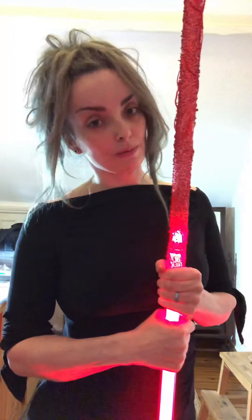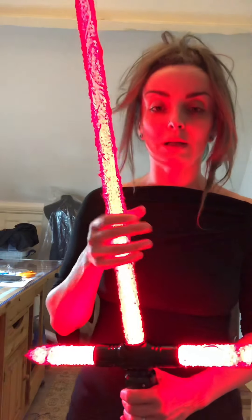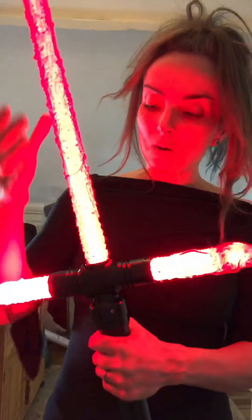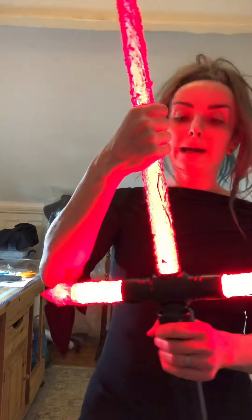Actually the second time I put them on it wasn't as bad as the first time, so they do loosen up a bit. I just want to show you — no hands — and it's still not going anywhere. They're quite tricky to get on and off, but that's exactly what you want: you don't want them flying off.